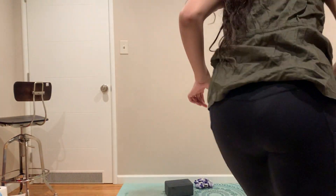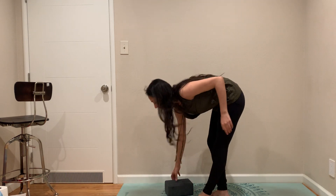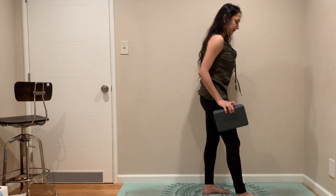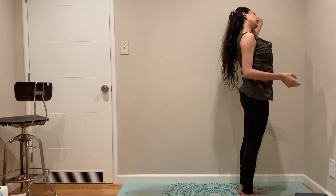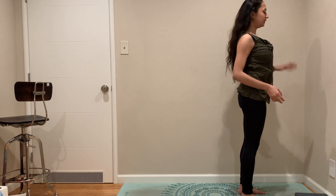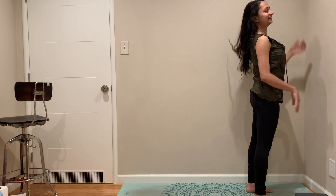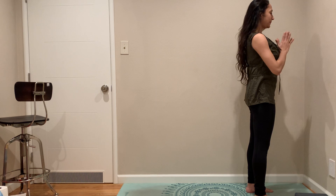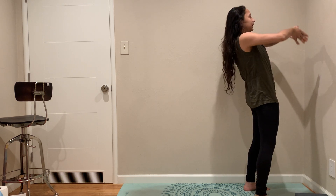Hi everybody, I'm back after Christmas. Let's get yoga going. Today I'm a little bit stressed so I'm going to do some neck release. Nothing work related or health related. Let's get started.